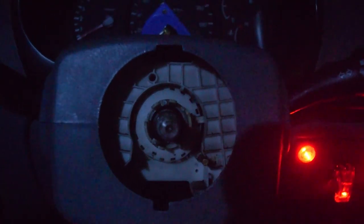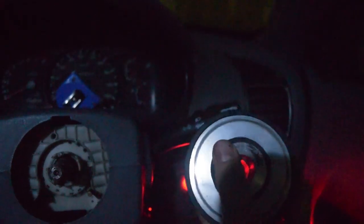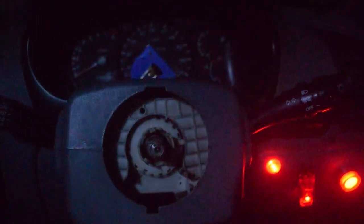We have to be careful to make sure these things do not move, because these are important for turn signal auto-cancelling. Do not mess this up before you put the new one on. These are from the old hub — now let's unbox the new one.